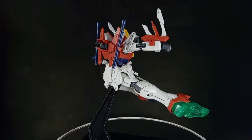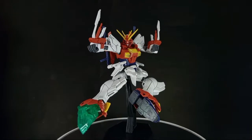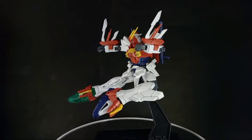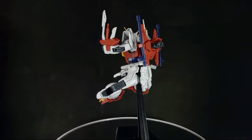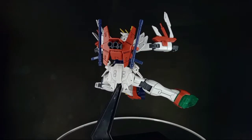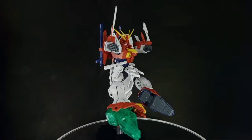Last but not least is the ultimate technique of the Blazing Gundam: the Bakunetsu Bakusai Blazing Kick. The thrusters throughout the body are used to their limits and the Blazing Gundam unleashes a super high-speed flying kick during its strongest finisher. Its toe glows in a dazzling emerald green color during the kick.